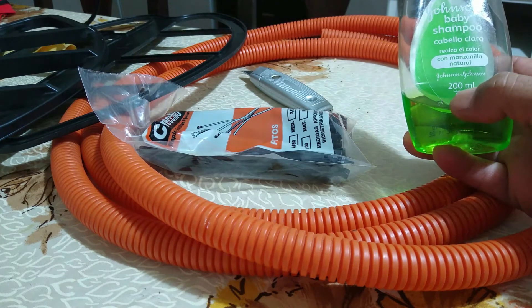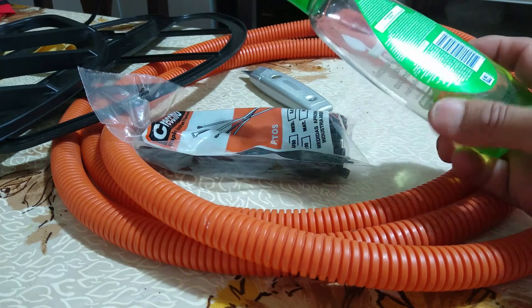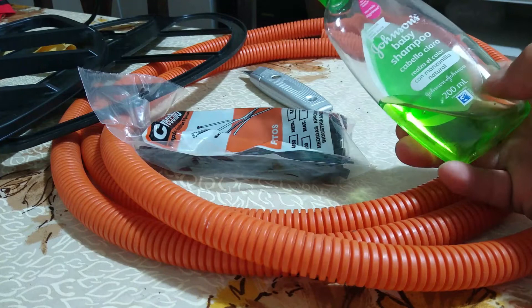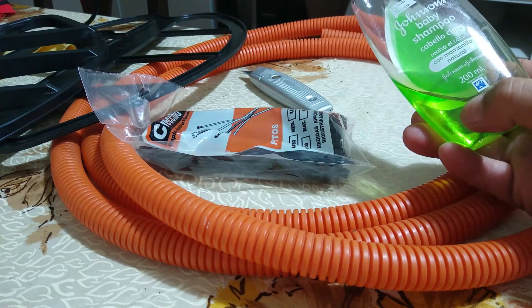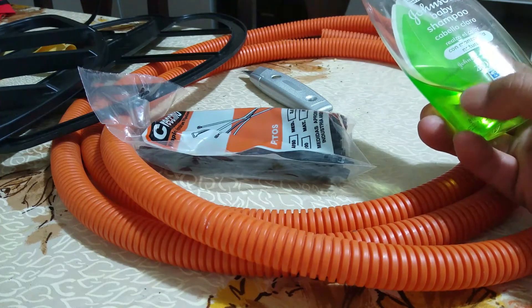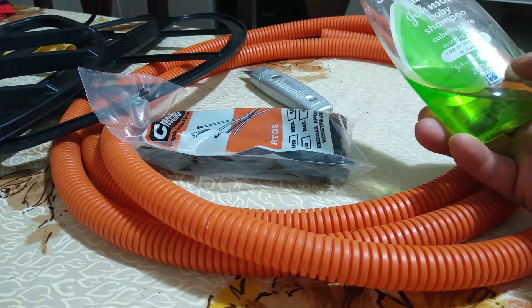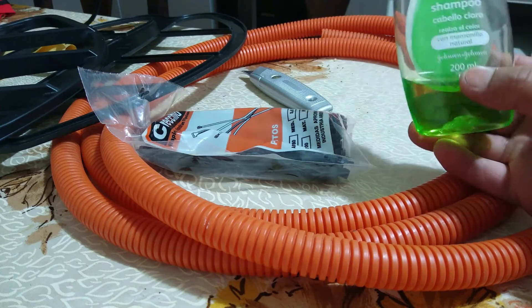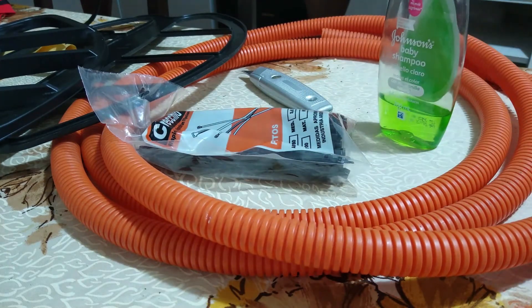Para el lavado de nuestros equipos, sobre todo los inmersibles, cuando entran en agua salada, lo más conveniente es lavarlas con un detergente suave. En su defecto yo estoy usando este champú para bebés, que es fácil de eliminar, no deja ningún tipo de película grasosa ni nada por el estilo. También se puede usar jabón neutro, jabón blanco neutro, para poder limpiar nuestras bobinas y nuestros equipos correctamente, si son sumergibles, para que no se resequen los conectores y los plásticos cuando entran en agua salada.